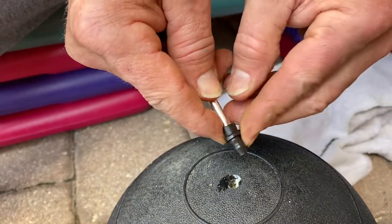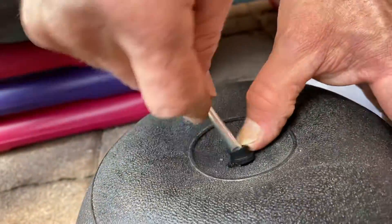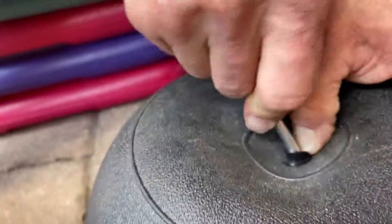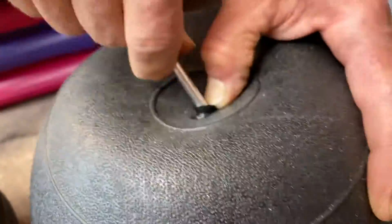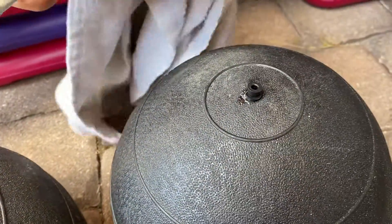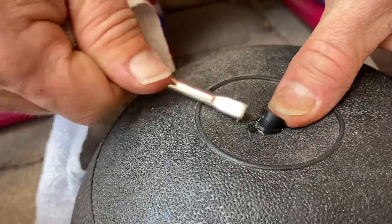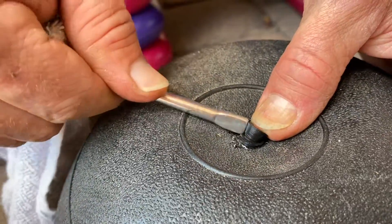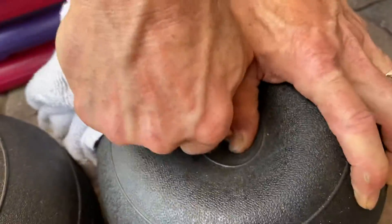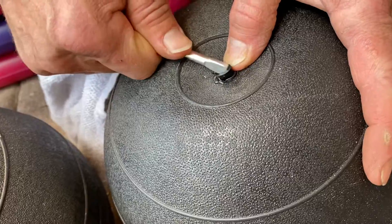You just put it on this rectangular end and massage it and work it into the ball. You have to make sure you don't push it too far into the ball — if that happens, you have to start over again with a new valve. It needs to go flush. From here, I start massaging the edges in with the same tool. You still have to be a little bit forceful, but eventually you want to work it in to where it's flush with the ball.